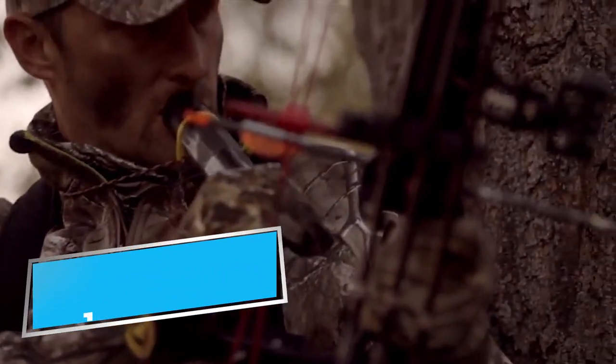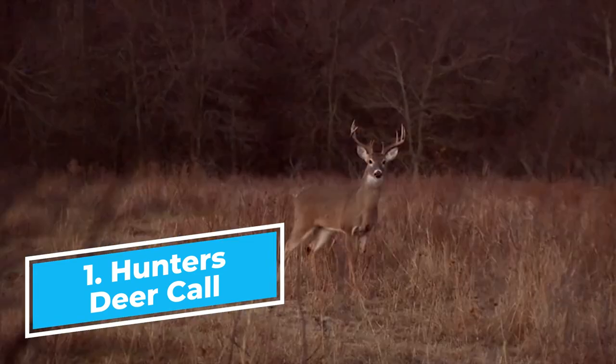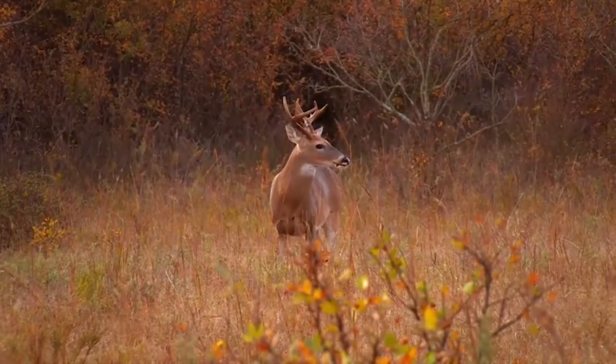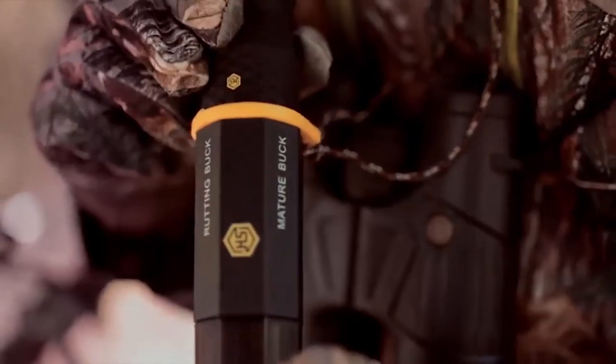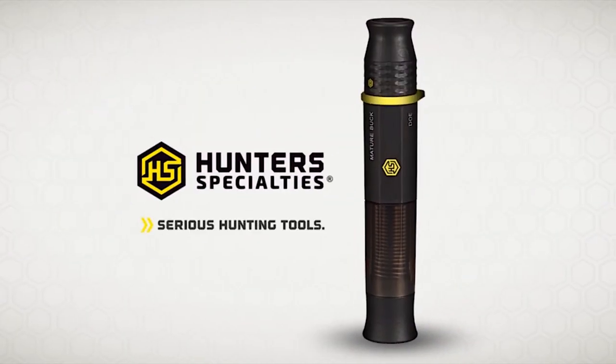Serious hunters know that bucks don't come to just any call. The all-new 4-in-1 Nemesis deer call produces key whitetail vocalizations, from seductive bleats to rutting buck grunts. Nemesis — the most realistic sounding grunt call you can own, only from Hunter Specialties.